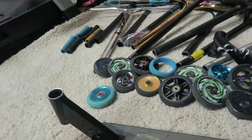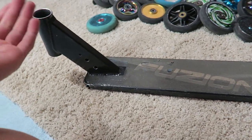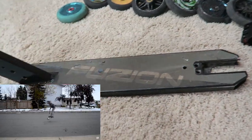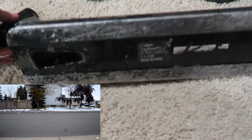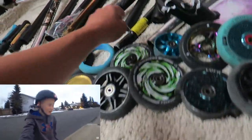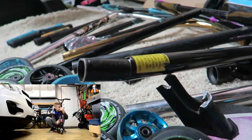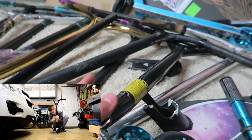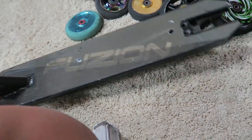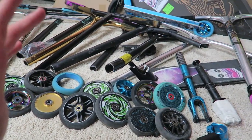My next part was a Fusion X3 complete. I remember my brother and I each bought one — I did an unboxing that got like 80k views, so you're welcome Fusion, I got you lots of free promotion. He got a green one, I got the black complete. It was a lot better than the Razor, still with the threaded compression. I did learn my first tail up on this, so it served me pretty well until the bars got totally bent at the slit. I was crying the day these bars snapped — I'm not even joking.